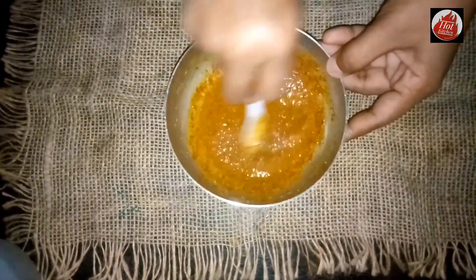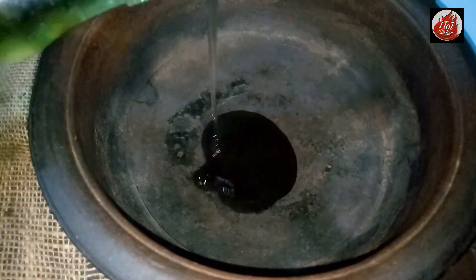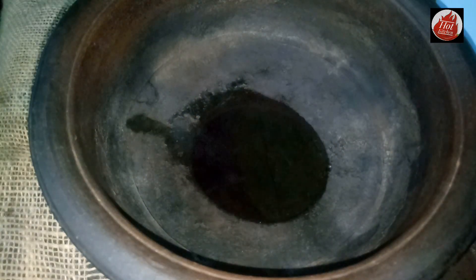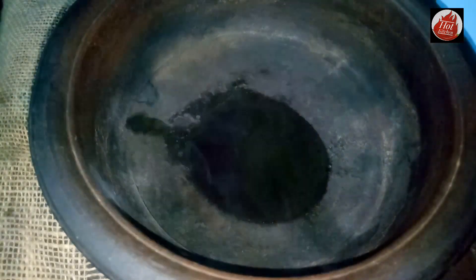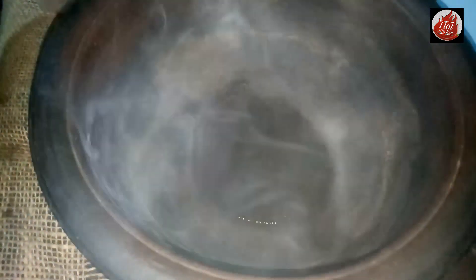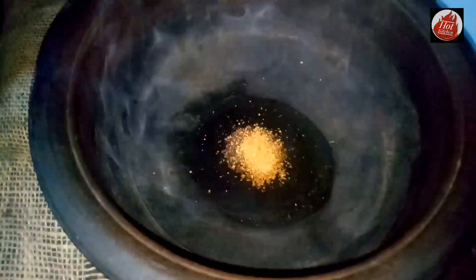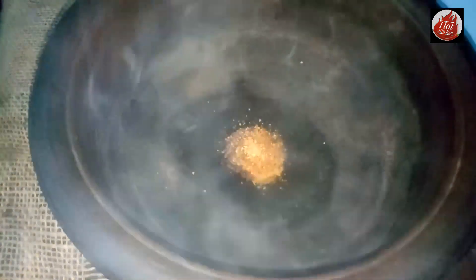We'll cut the paste to make this paste. This is the last one. This is the first one, and then it's ready to cut. We will have a lot of water and we will have to make it a bit more.